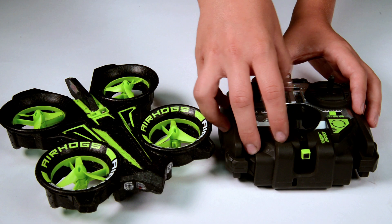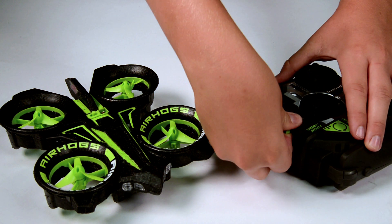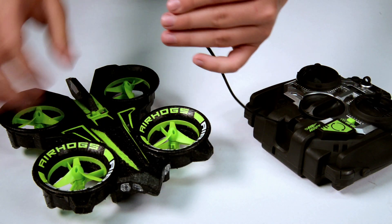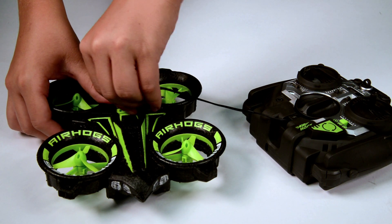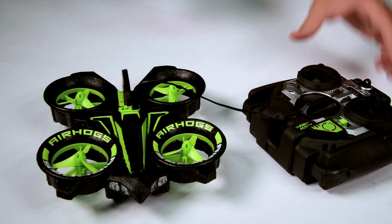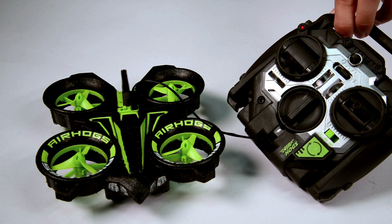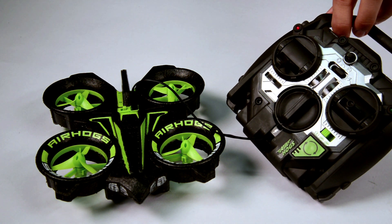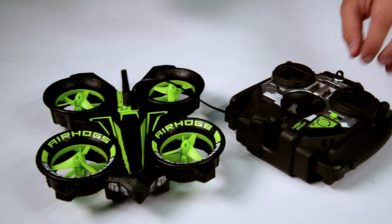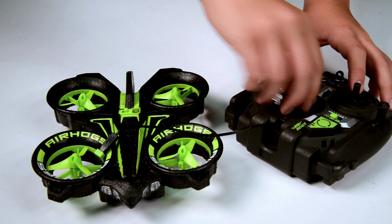Charging your Helix X-Force Stunt. Switch the controller and the Helix X-Force Stunt to the off position. Remove the charging wire from the storage compartment and insert it into the Helix X-Force Stunt as shown. Switch the controller to the novice or expert position. The red charge light turns on while charging. When fully charged, both the red and green lights will turn on. Turn off the controller, unplug the charging wire, and store it in the controller.